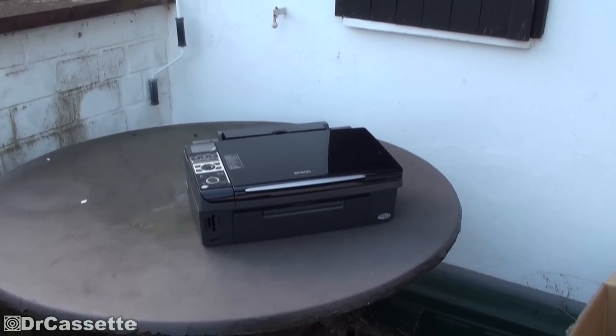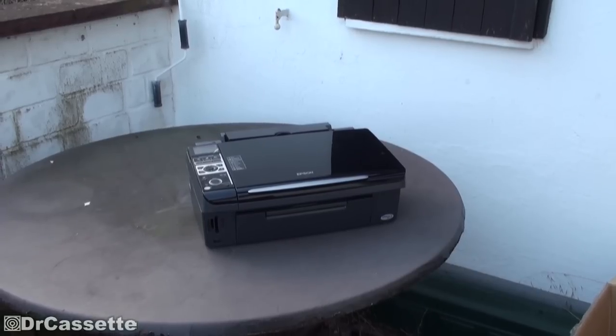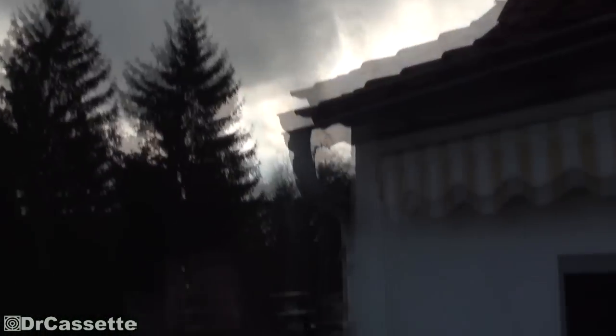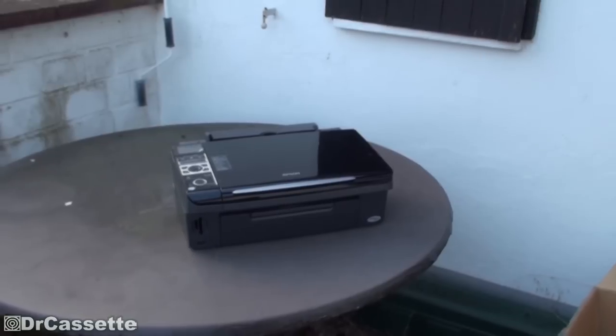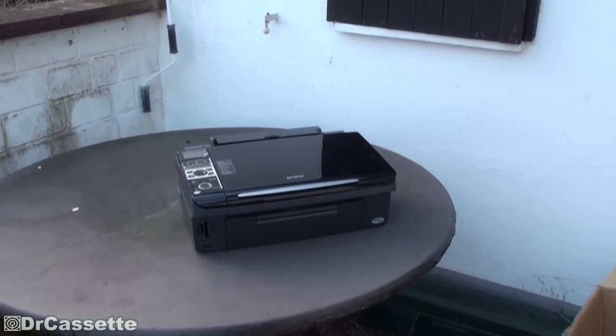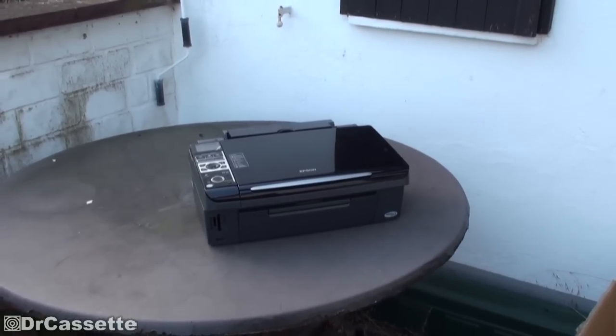Hello there, YouTubers! Welcome to another episode of Dr. Cassette's Workshop. It's nice and warm and, for as long as there are no clouds, also a sunny day — one of the first ones. So it would really be a crime to do this all indoors. We're doing it outdoors, and what we're doing has something to do with the thing right there.